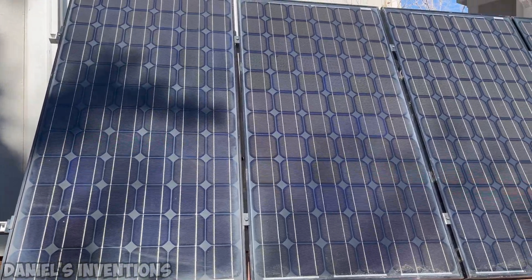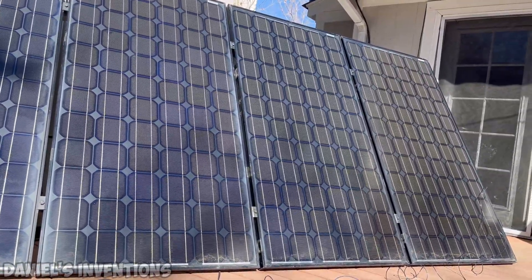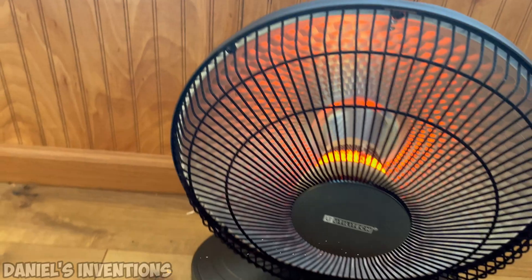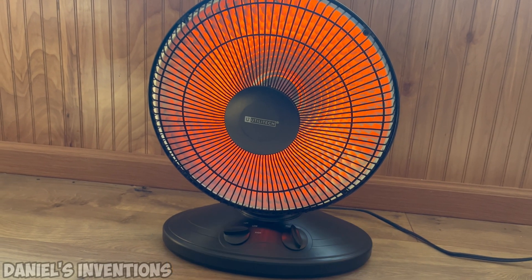We purchased 4 used solar panels at $50 each for a total of $200. If you've made it to this point in the video, please subscribe to the channel as it helps support me make new videos just like this one.